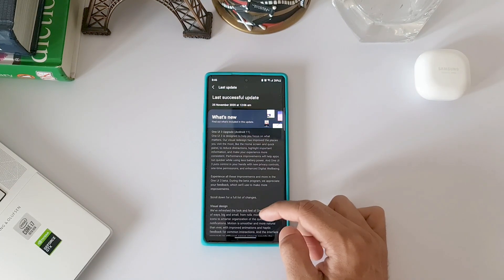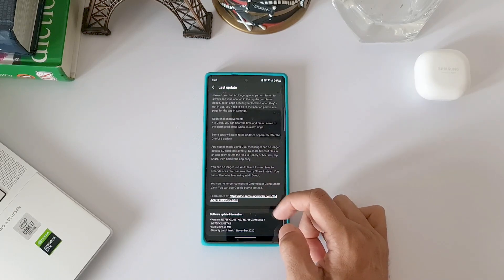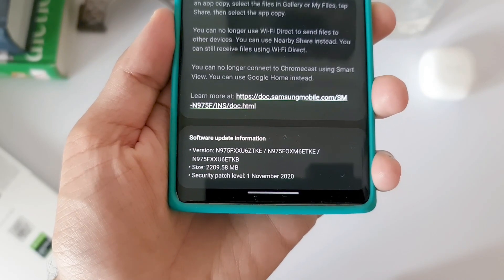The phone is not facing any major issues except for a couple of minor bugs such as a green screen flicker while zooming on the camera and some third-party application crashes. One of the viewers had also noticed the same bug in the camera and shared with us in the comment section.